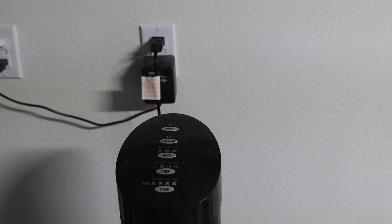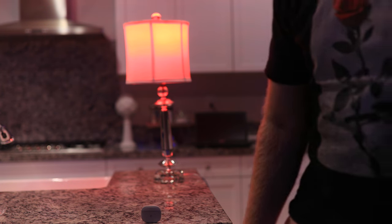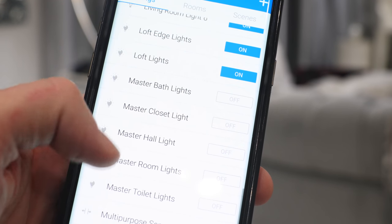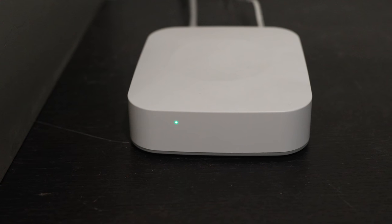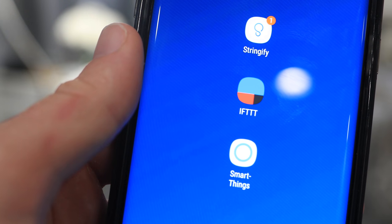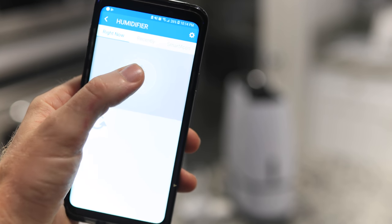Now that you know which devices work, it is time to have fun and be creative with what you can do with them as smart devices. Step two is to plug them into your smart home system. To get them to do all the fancy tricks and automation techniques, I add each device to the SmartThings hub and one of the three smart apps: the SmartThings app, the Stringify app, and the IFTTT app.